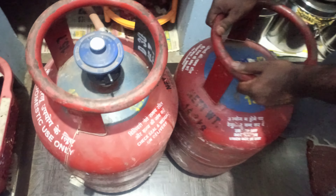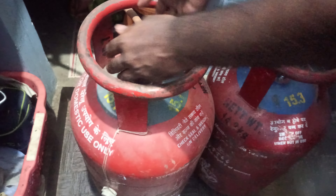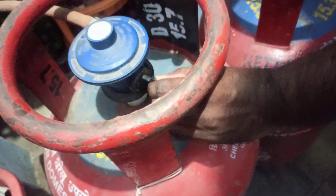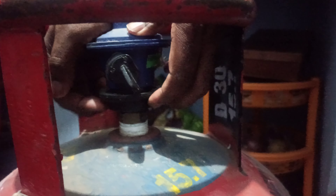If you want to exchange the gas cylinder — if the one that's filled needs to be swapped out — you can't just remove it directly. First, you need to turn off the regulator. Put it down, then press this and remove it. So this gas cylinder is now empty.